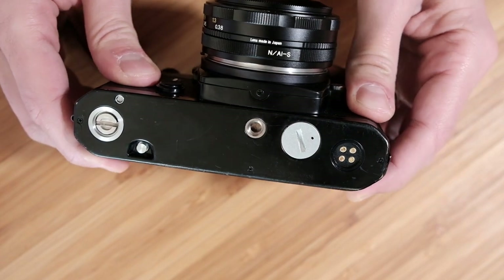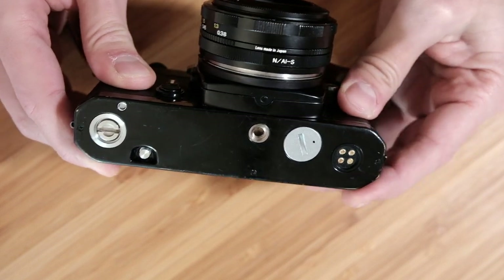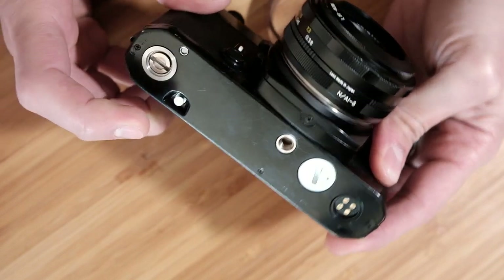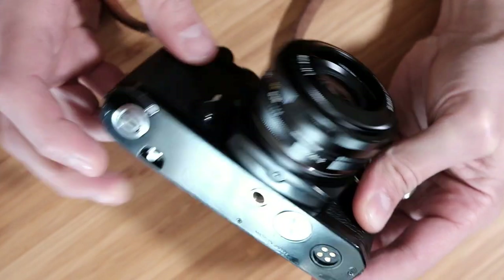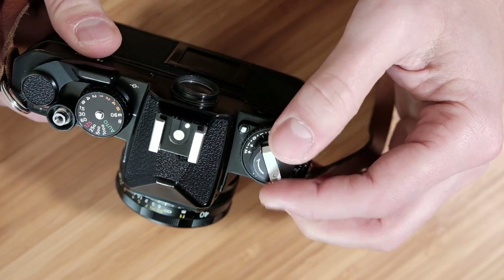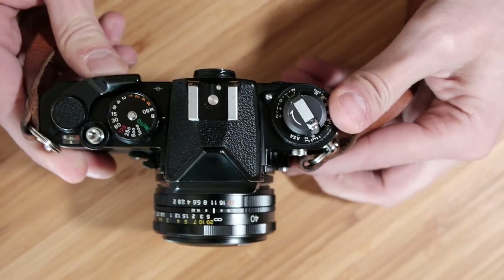There's also the battery compartment which houses two standard LR44 cell batteries — pretty easy to find. And there's the rewind release button, so always remember to press that before you rewind your film. And that's pretty much all the features on the FE.